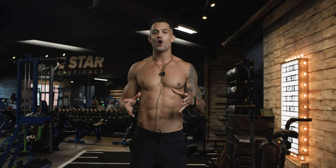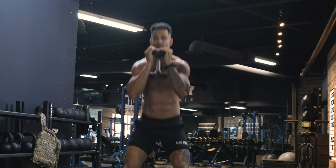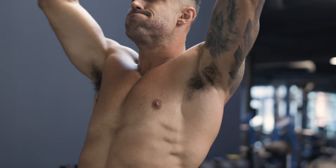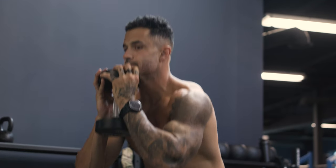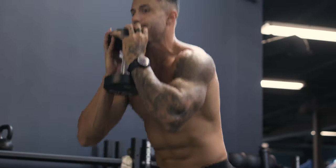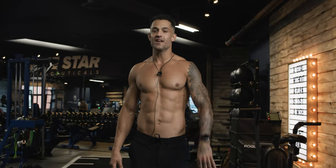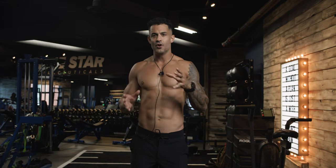Just imagine the satisfaction of conquering each round, the tenacity to push through the sweat and fatigue, and the transformation that awaits you. You're about to head down a path to self-discovery and peak physical performance. The clock is ticking — are you ready to embrace this challenge and rise to the occasion? It all starts now. Every great workout starts with a great warm-up, so take five or ten minutes to get the blood flowing.